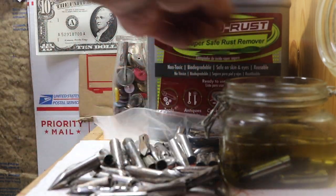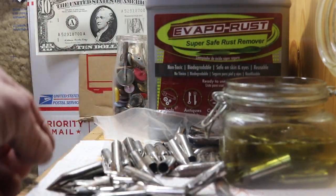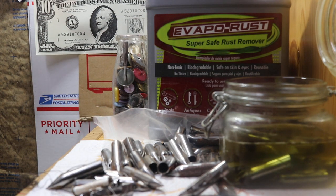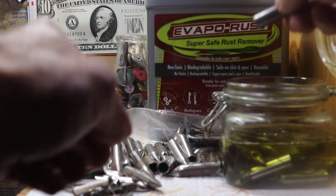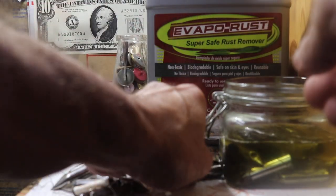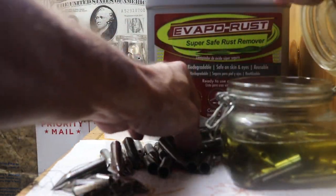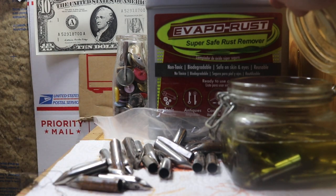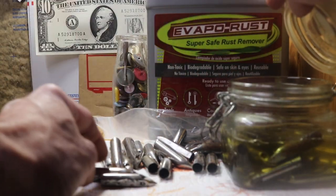I don't like to soak them if they don't really need it, but some of these just have a little hint of rust, so drop them in. That one's okay, that one looks great.